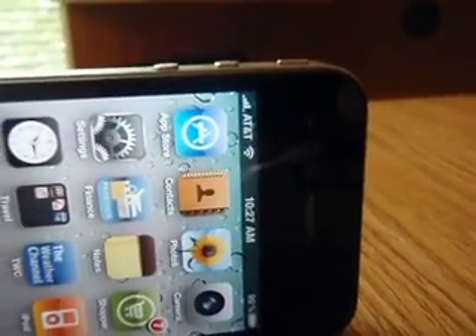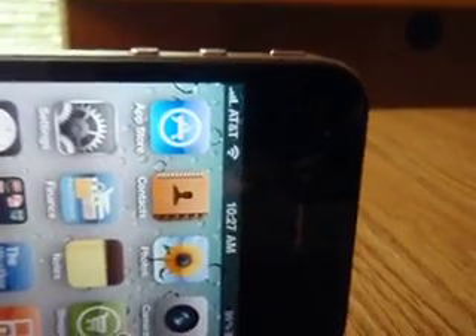Alright, I have a new iPhone 4. As you can see, it's got four bars over by a window.